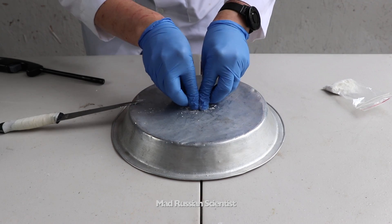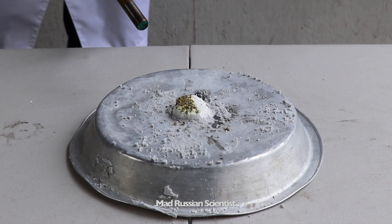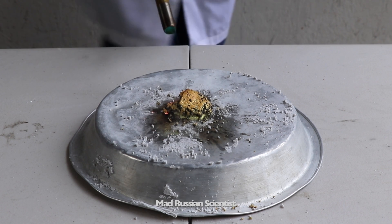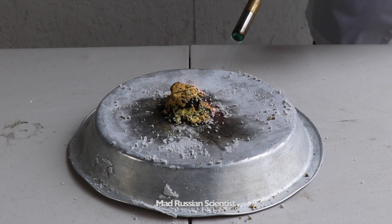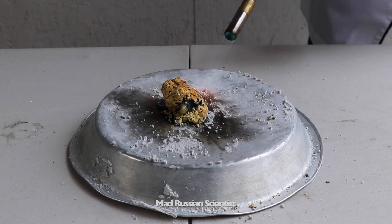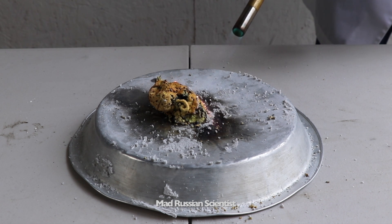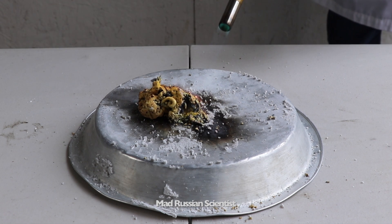So I'm gonna make just a little pile so it can hold together. Let's check it out. Hopefully it's gonna work. Look at that. That's crazy.